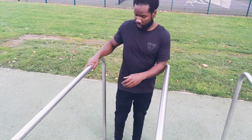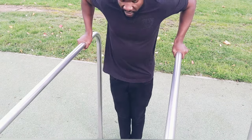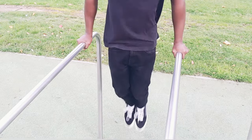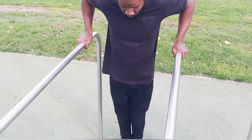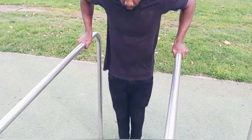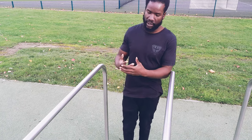Now we're up by the dip bars. The first progression we're going to get started with is the jumping dip — we're just going to go up, and you want to slightly tuck your knees back as you do the jump. This exercise is similar to the jumping pull-ups. Remember, all the strength from exercises like the Australian pull-ups and the pull-up itself is going to directly translate to other exercises such as the dips and many more.